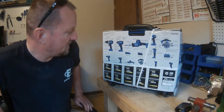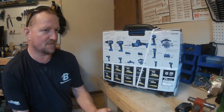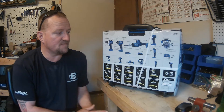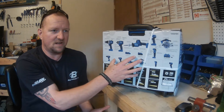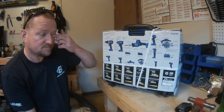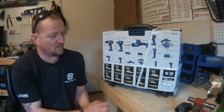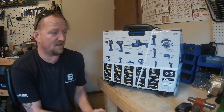Before buying this — some of you will say I should have bought Milwaukee, Makita, or other brands. I did a lot of research and was actually leaning towards Milwaukee or DeWalt, but to get a six-piece brushless kit from those brands you're looking at $750 to $800. I also took into consideration the cost of batteries. A single four amp hour DeWalt battery is $50, a two-pack is $99, and a six amp hour is $99.